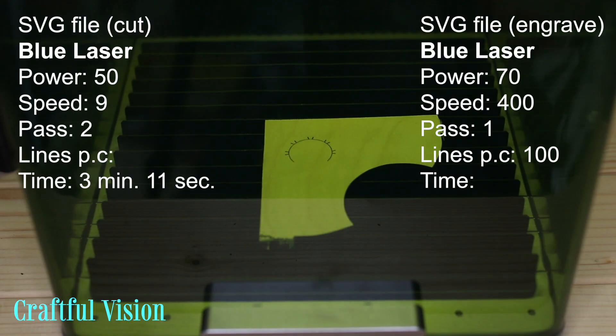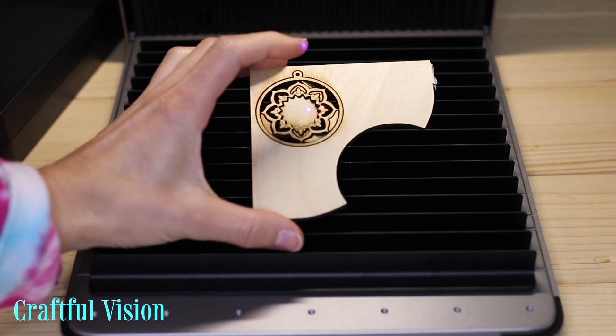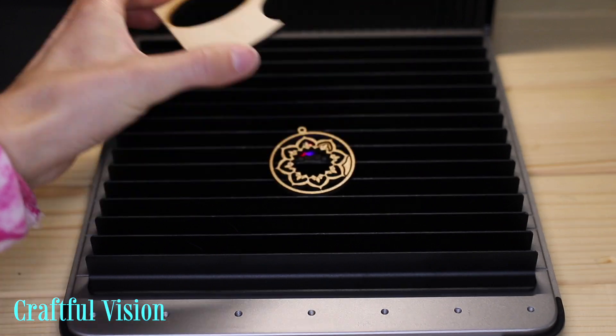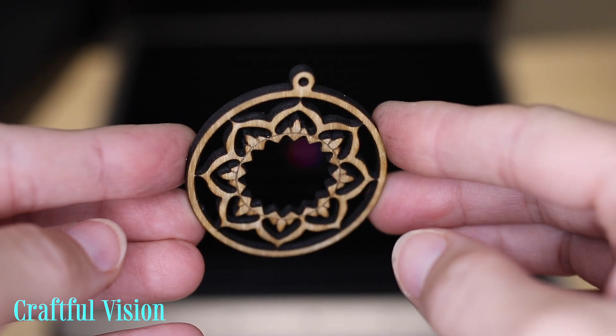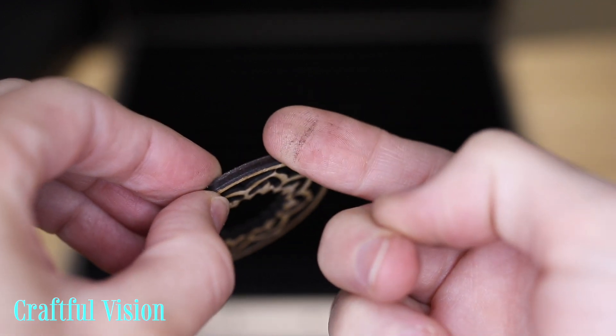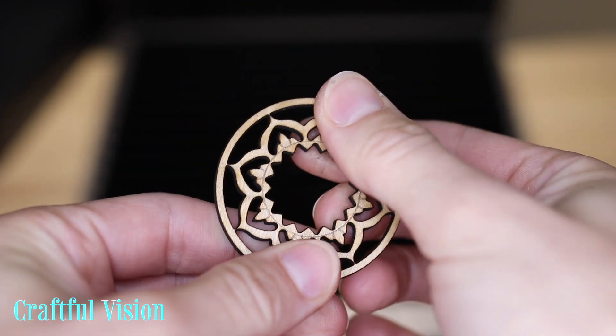I then got a piece of 3mm birch plywood and cut out this earring. It was in the center of the machine, and the cut was fine although the edges are a little dark. But considering the details, it did a great job. If anyone watching has the perfect settings for cutting birch plywood on the Xtool F1 Ultra, please share them in the comments — I would love to try them.